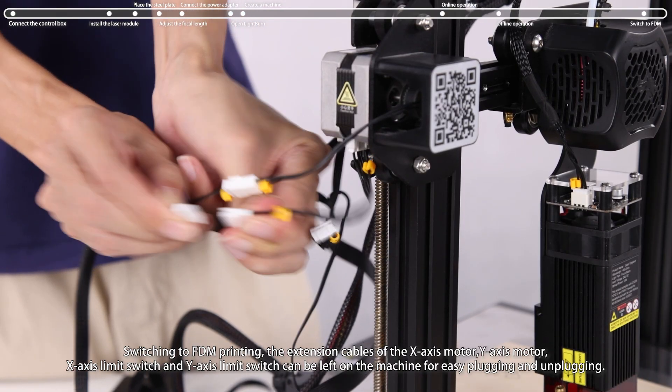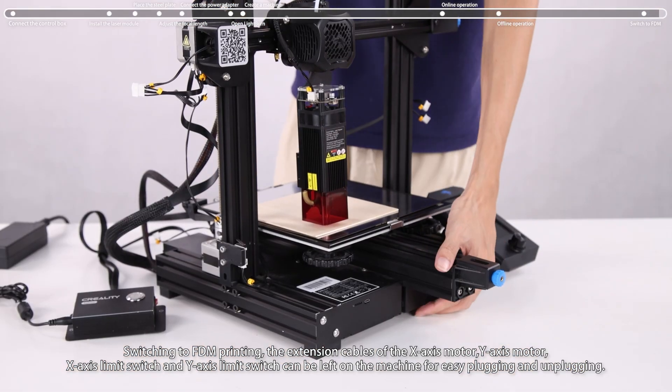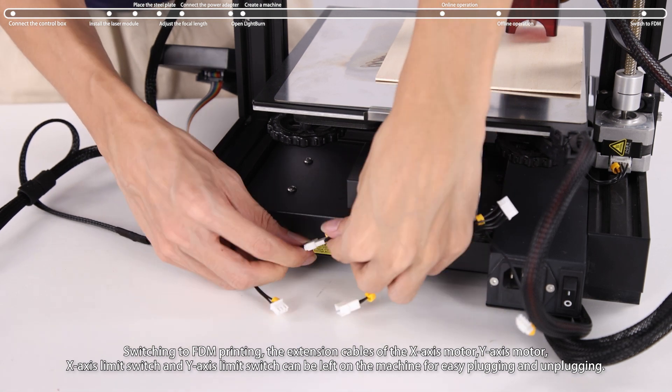When switching back to FDM printing, the extension cables of the X-axis motor, Y-axis motor, X-axis limit switch, and Y-axis limit switch can be left on the machine for easy plugging and unplugging.